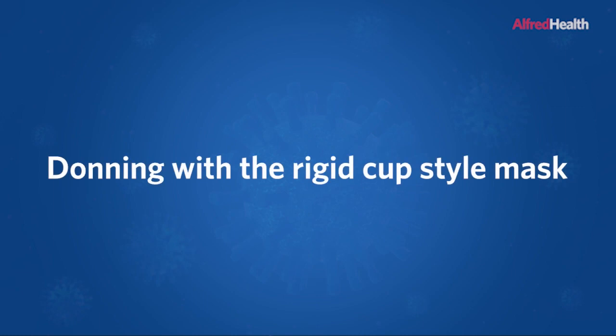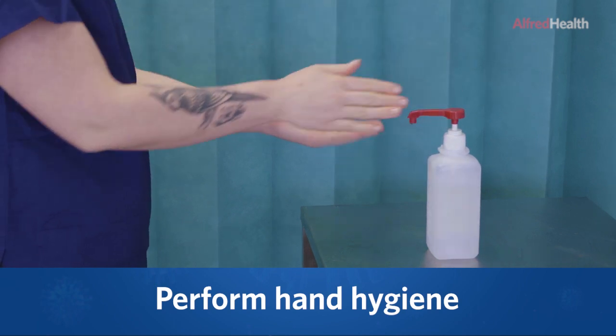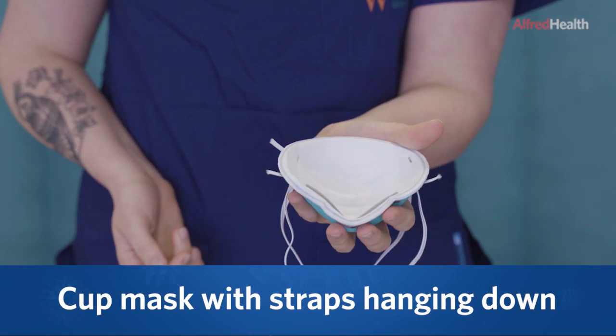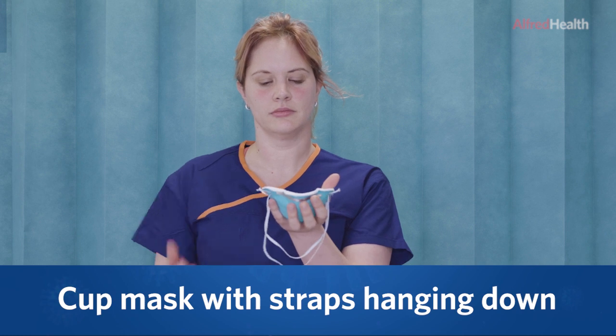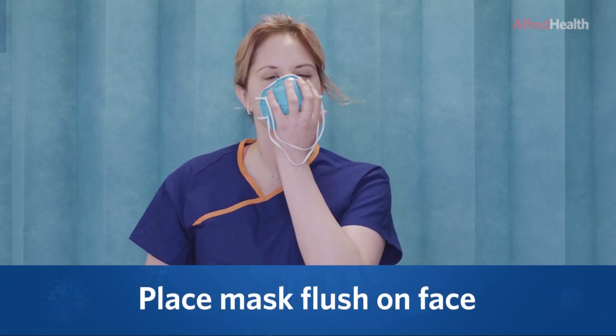Donning with a rigid cup style mask. Perform hand hygiene. Cup the mask in your hands with the straps hanging down. Place the mask flush on the face.